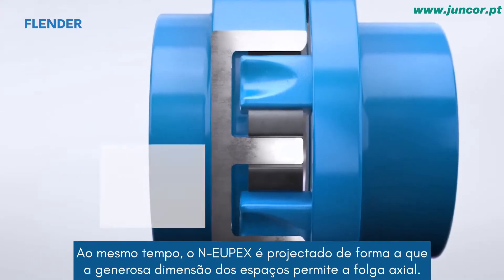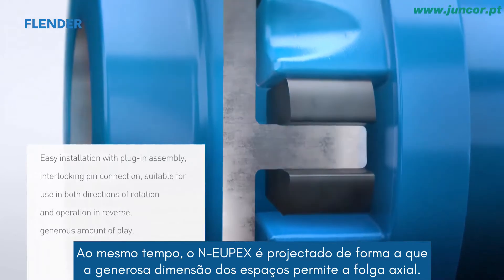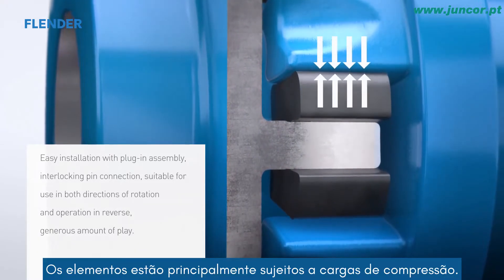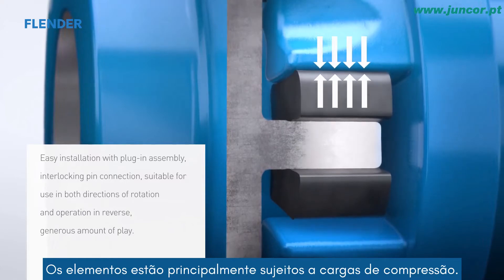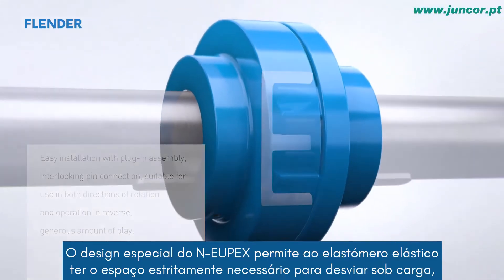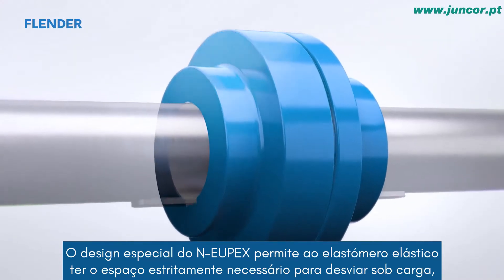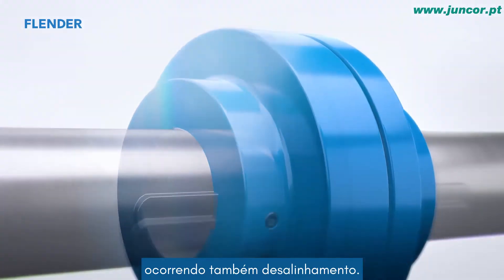At the same time, the NOIPEX is designed such that the generous gap dimension allows for axial play. The assemblies are primarily subject to compression loads. The special design of the NOIPEX allows the elastomer flexible to have just the right amount of space it needs to deflect under load as misalignment is also occurring.